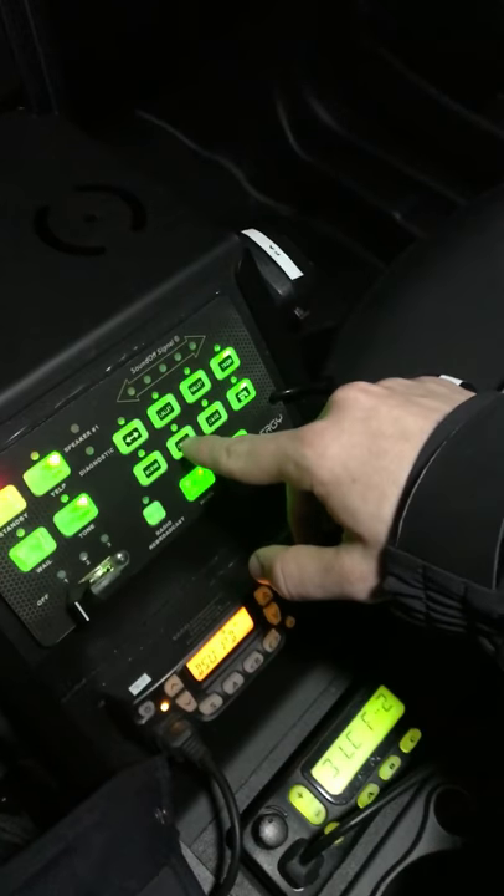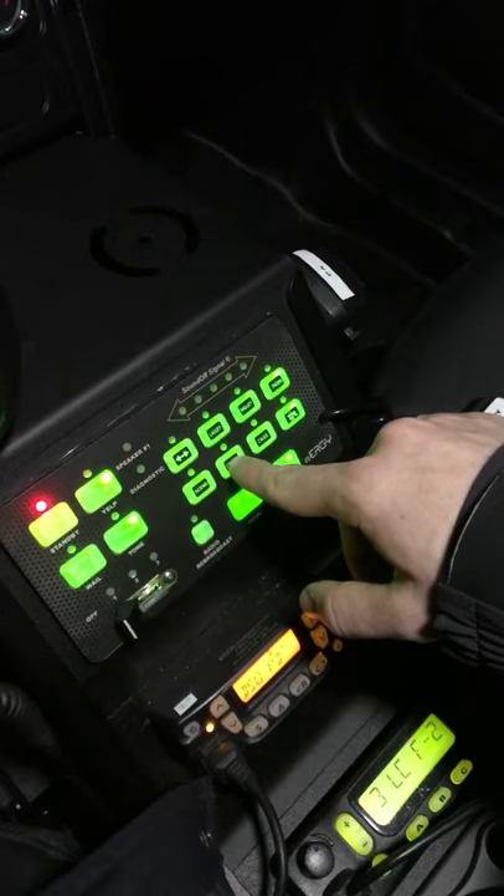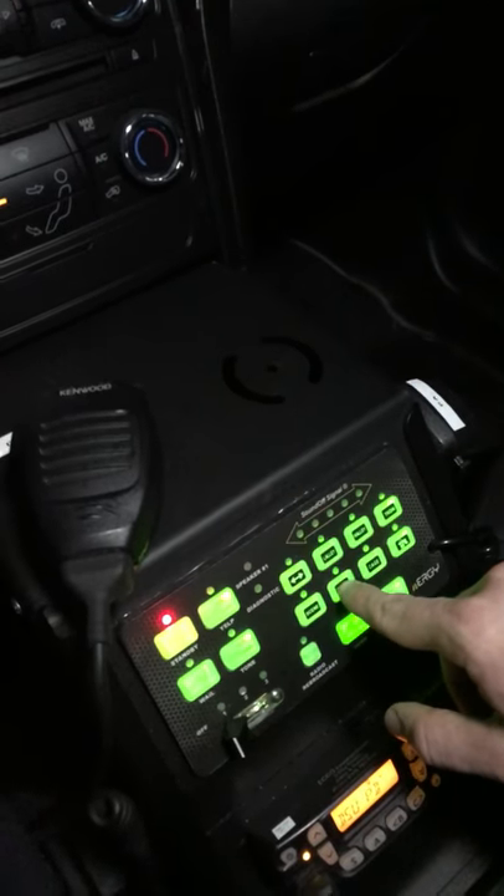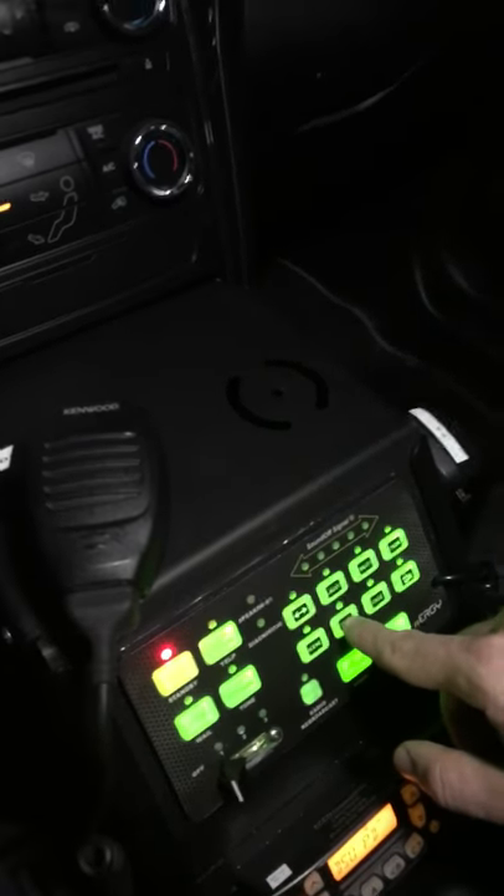Down here is cruise — that basically turns every light on, all the reds and the blues, they just come on and stay solid. Not really sure the point of it, but it's there. And then this one here is for the cage behind me, so you can turn it on and it just kind of shines a bright light in there.